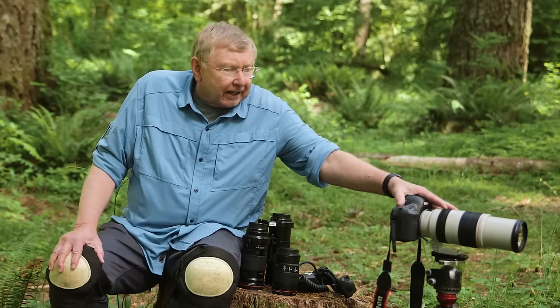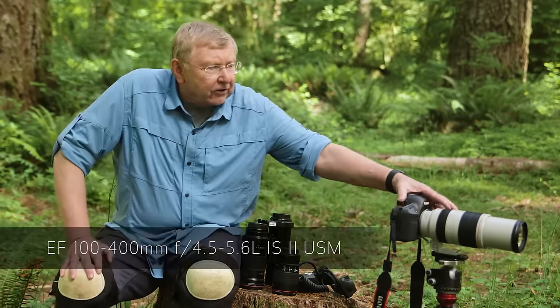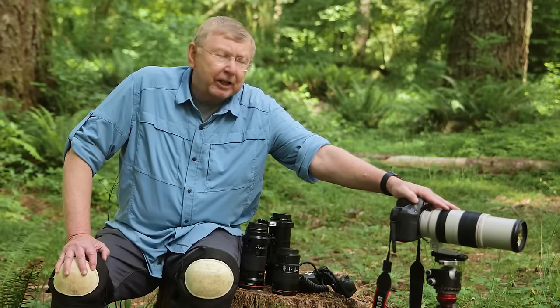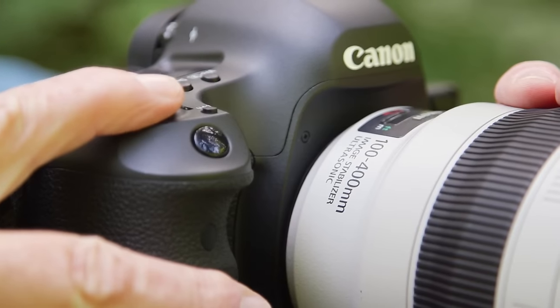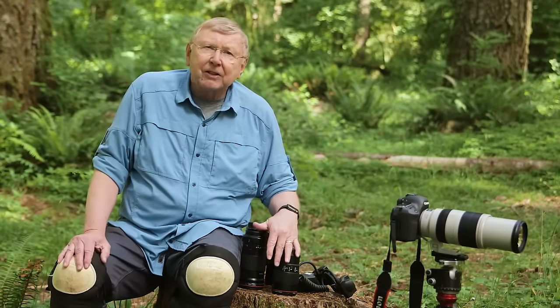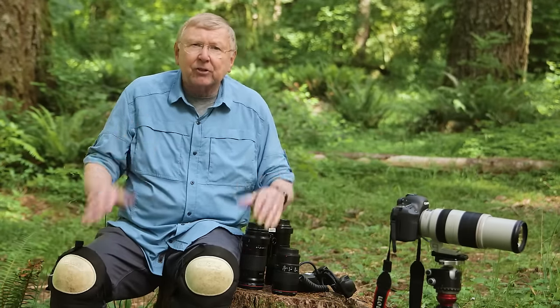We also have here a zoom telephoto lens — this is the 100-400 series 2 lens that Canon has recently come out with, and it now focuses to 3.2 feet. So with all of these tools and all of these subjects around us, we can now go ahead and show you some examples.